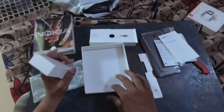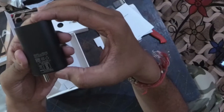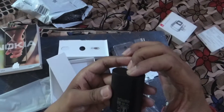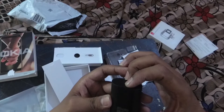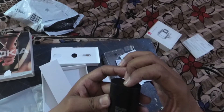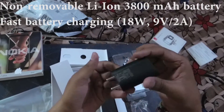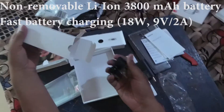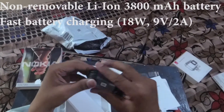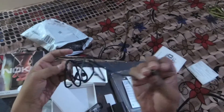In the box, I think there's a charger and earphone. DC 2.5 ampere, 9V 2.2 ampere, 12V 1.5 ampere input DC. I think it's a fast charging adapter. This is the USB-C type connector.